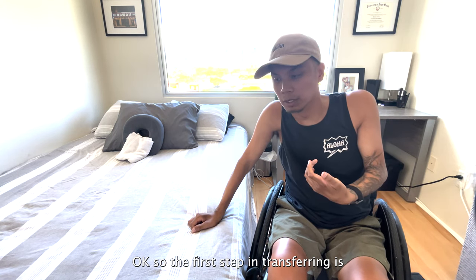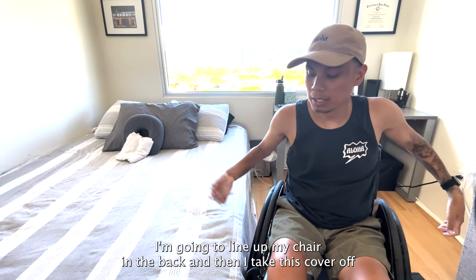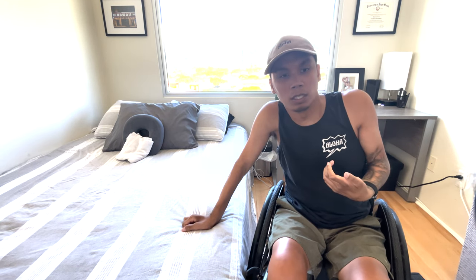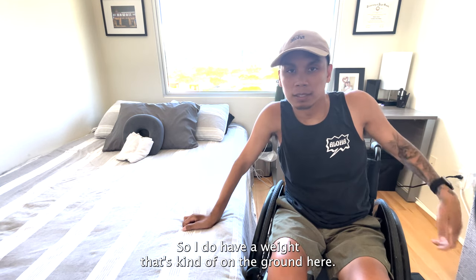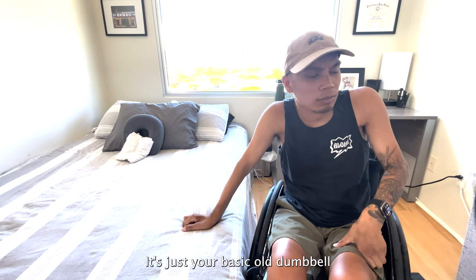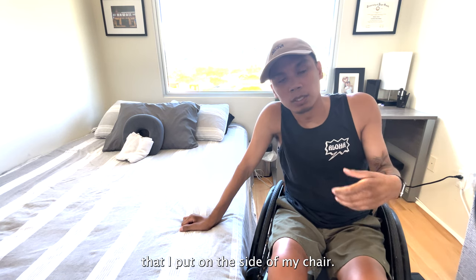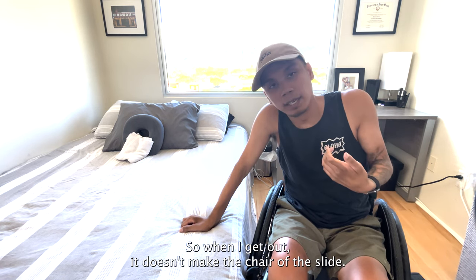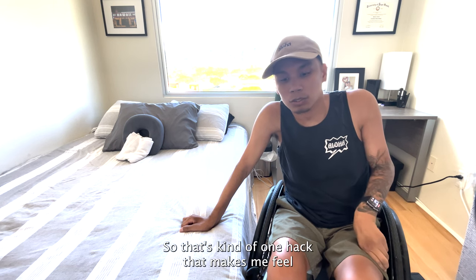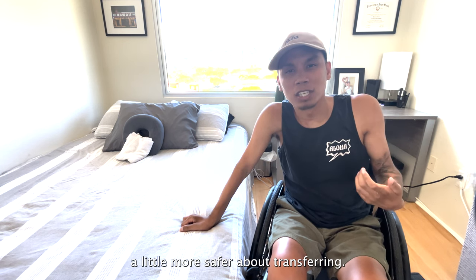So the first step in transferring is I'm going to line up my chair in the back and then I'm going to take this cover off. Also, my floors are pretty slippery, so I do have a weight that's kind of on the ground here. It's just your basic old dumbbell that I put on the side of my chair, so when I get out the chair doesn't slide. That's kind of one hack that makes me feel a little more safer about transferring.